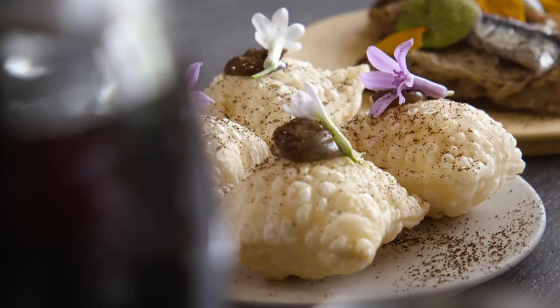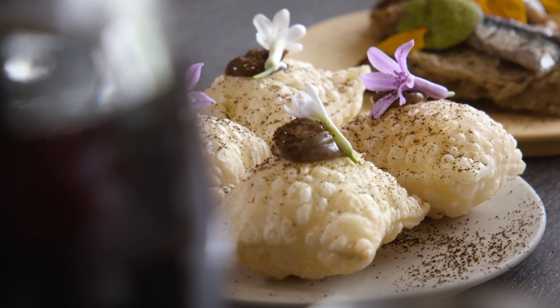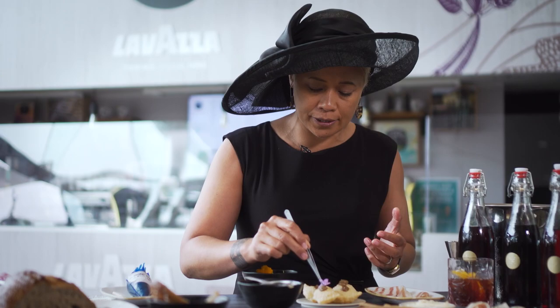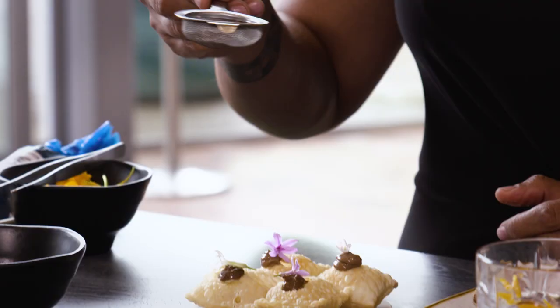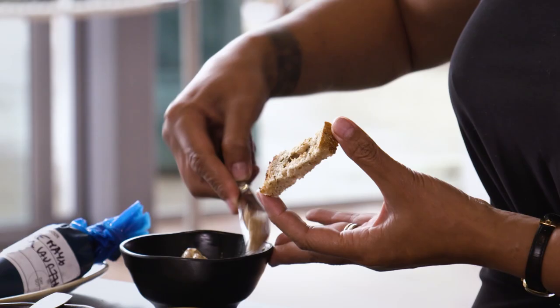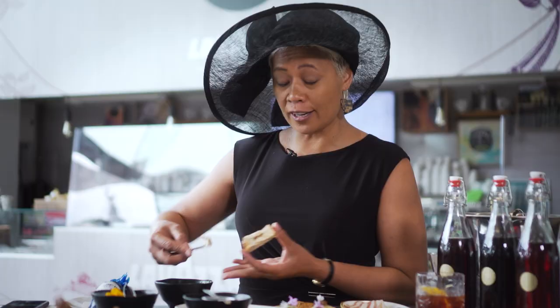It has the cod mix inside, and then because we've got these amazing chive and garlic flowers from the gardens at the moment, a little bit over the top and then just a light dusting of the coffee powder. And the last one — I've got a beautiful sourdough here with a Lavazza coffee infused butter that we've made.